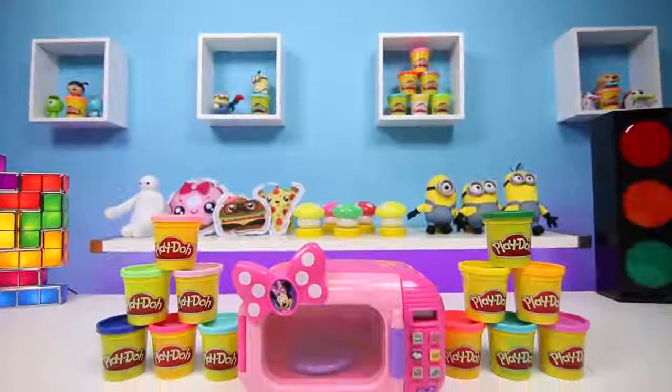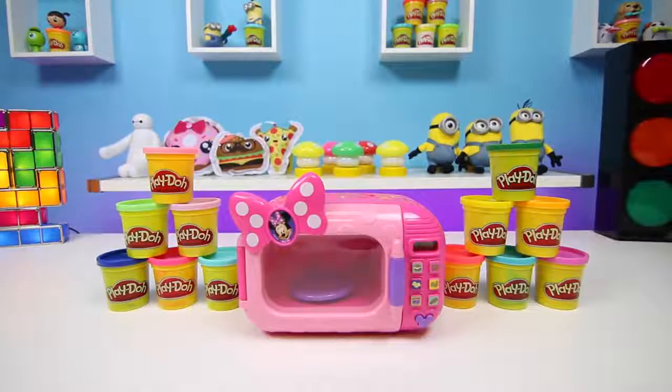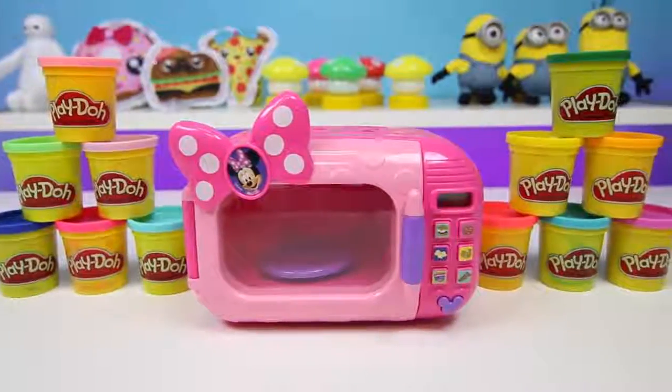Hey everyone! We have some Disney toys here. Today I'm super excited to play with this Minnie Mouse microwave. We're going to be making some Play-Doh food. So get your Play-Doh cans out if you want to follow along.